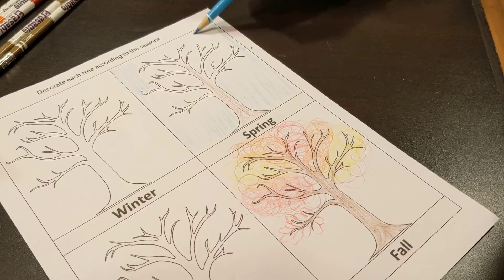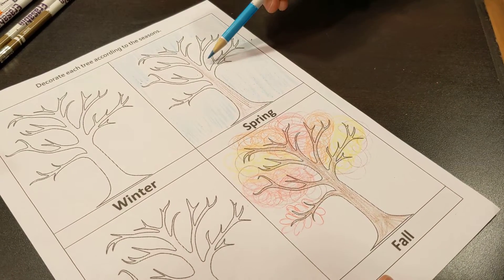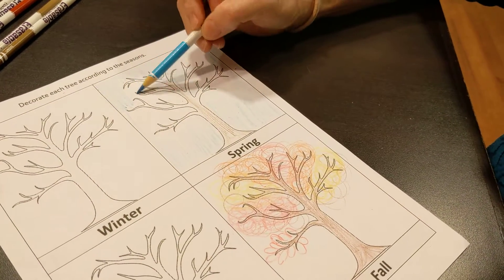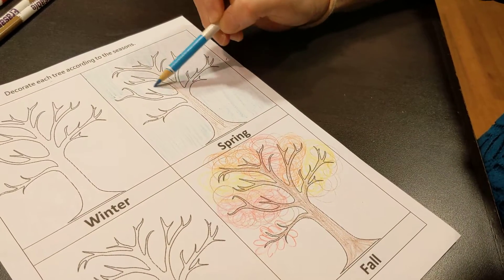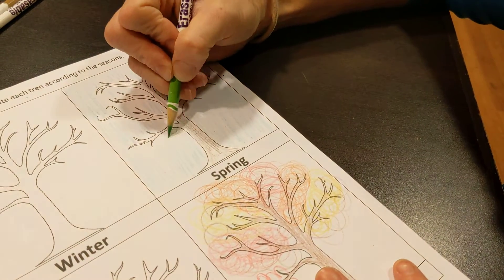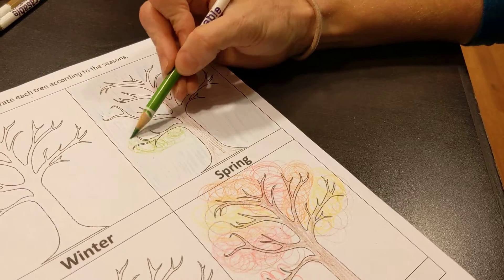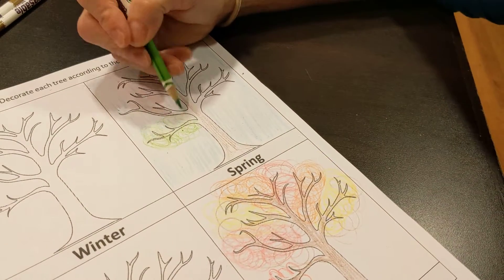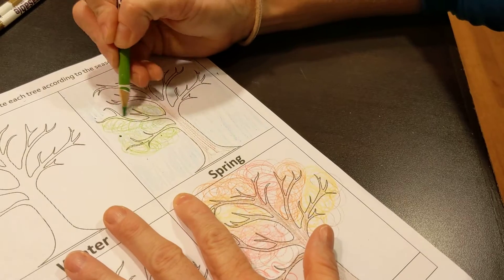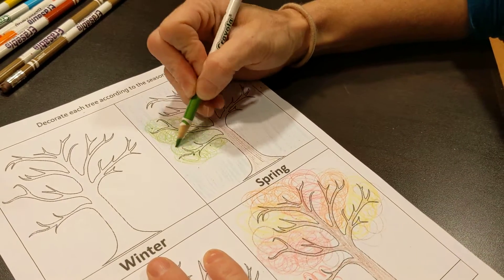I wonder what color sky you might have in winter. I picked out a gray crayon for my winter sky because it's often raining in winter. But for my spring tree, I've got blue skies, and in spring that's when everything is just starting to bud out, so my leaves are going to be full of chlorophyll, which means they're going to be nice and bright green — they're working hard to convert the carbon dioxide and water into oxygen and glucose to make energy for that tree.